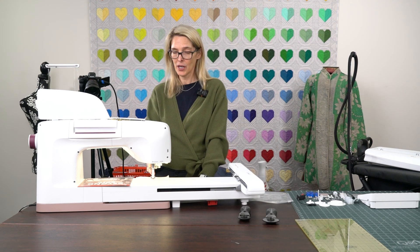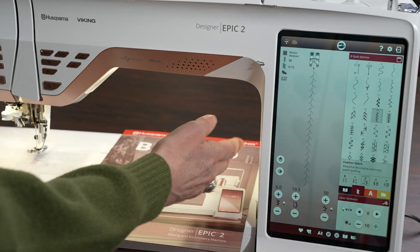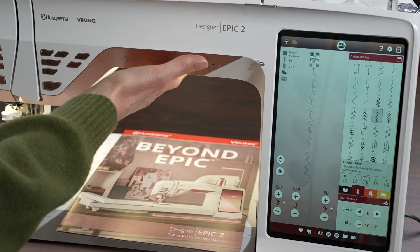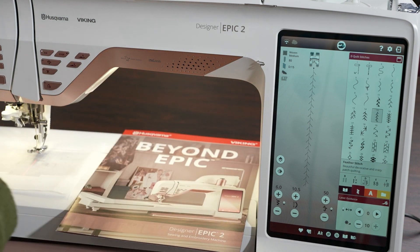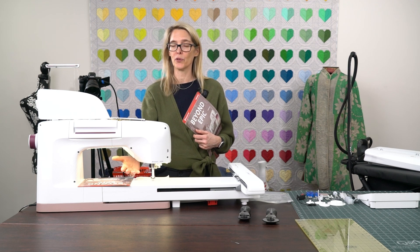First of all, in front of us here is more than 12 inches from the needle over to the throat of the machine, and more than five and a half inches coming up here as well. This sewing space is what's really wonderful about this machine, and the lighting is beautiful too.